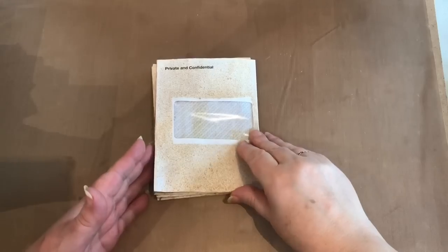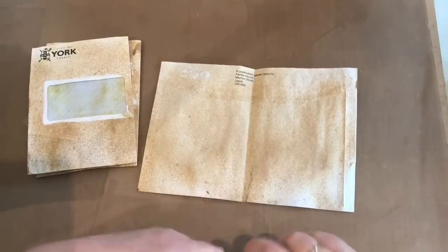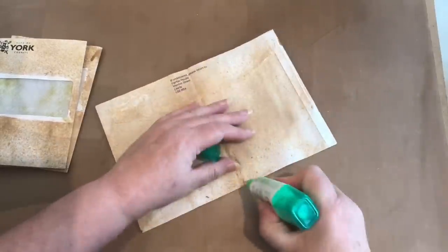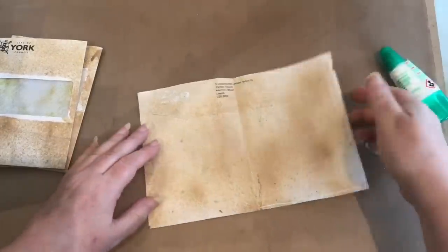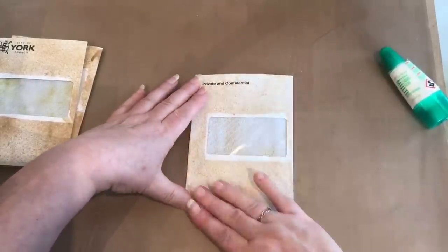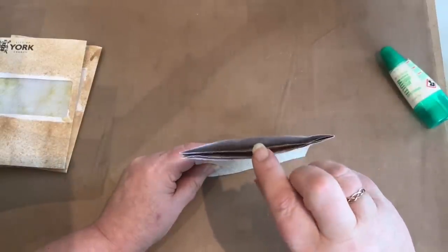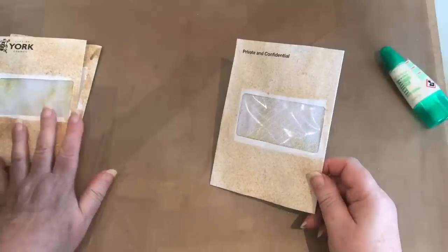With all the pages ready I can now glue them. I open each envelope and put glue down one long side and across the bottom on one half, then close it back up. It's now a closed page with three pockets ready to use. I do that with each of the envelopes.